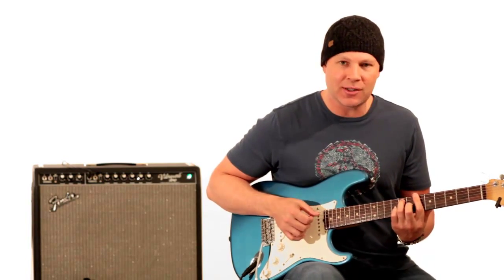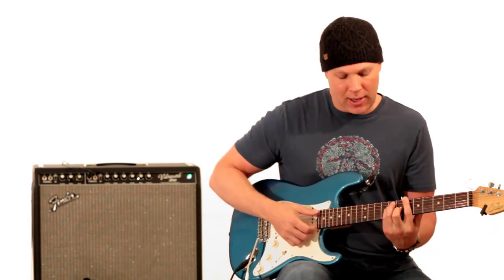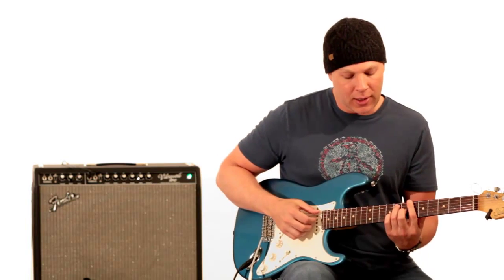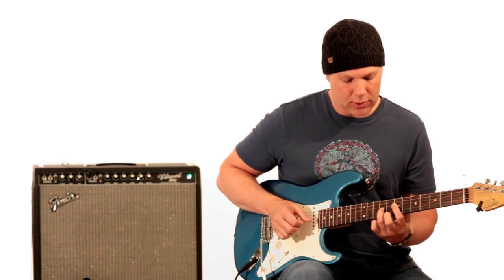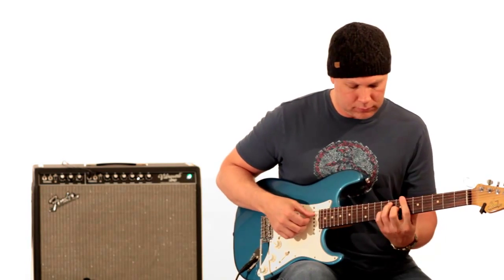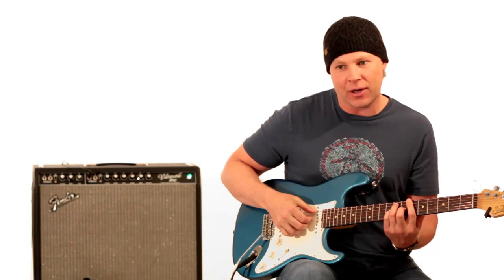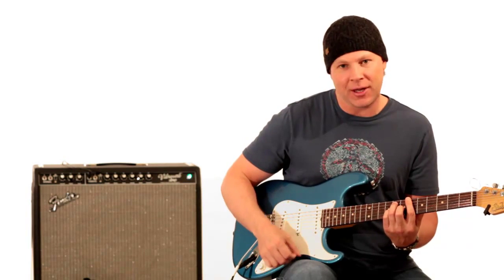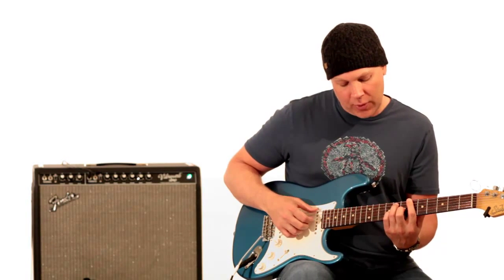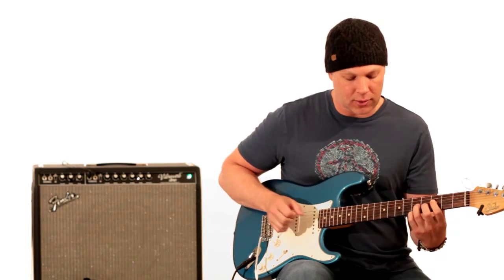Then he goes to a B dominant 7 chord, which is your standard voicing of a dominant 7 chord — barring all the sixth fret, then pretend like you're doing a barre major chord and just lift your pinky off. The way I'm fingering this, I'm kind of rolling it off. I'm actually only playing the low E string, then the D, G, and B string.